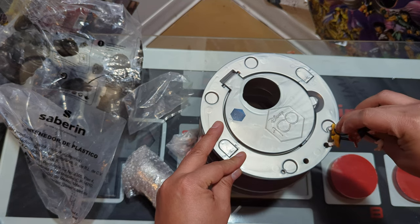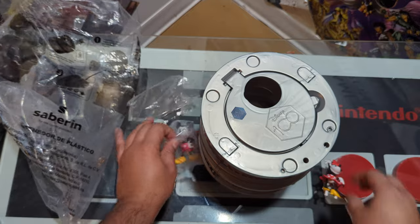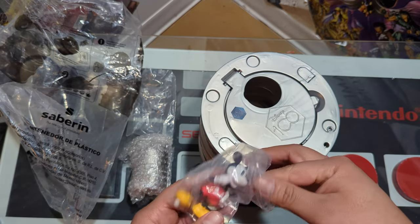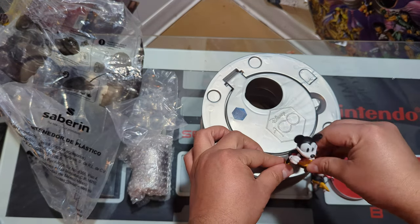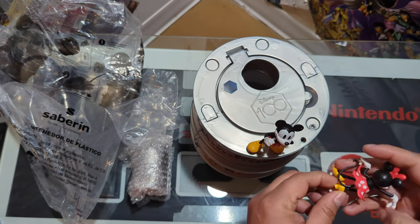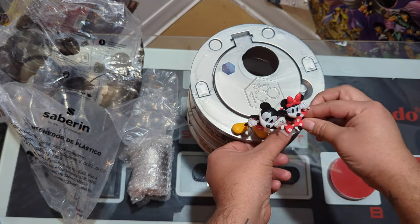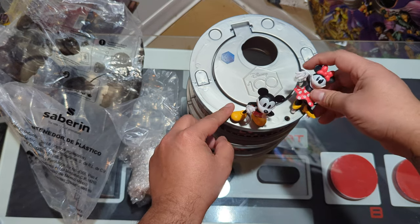We got Mickey too. Let's figure out which side to go — probably like that. I don't know which way they go; it has to go one way or the other.